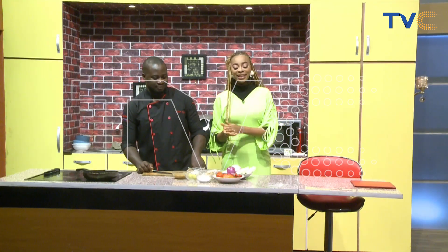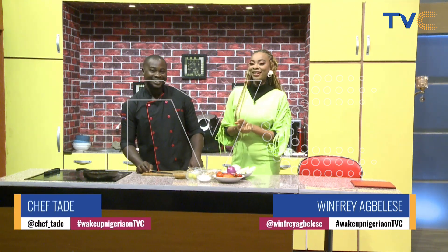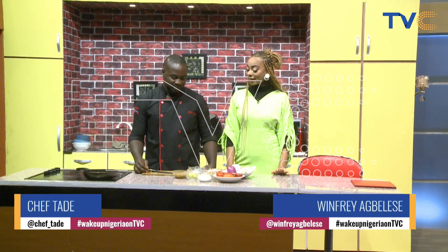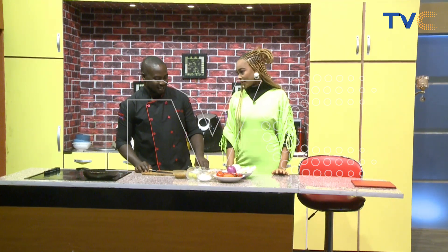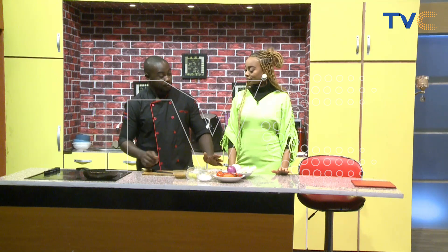Welcome to the Wake Up Nigeria kitchen. I have here with me Chef Tadeh. So tell me, what are we making today? I'm making Thailand chicken salad — fish salad rather. Thailand fish salad. Yeah, it's from Thailand. Actually, I changed it. I swapped it to fish. Usually it's chicken salad.